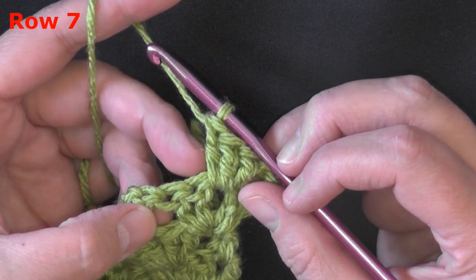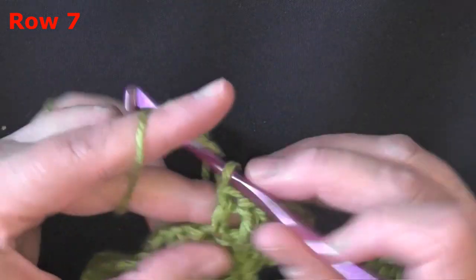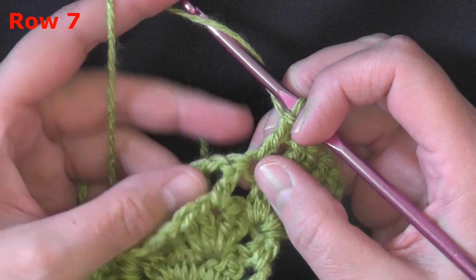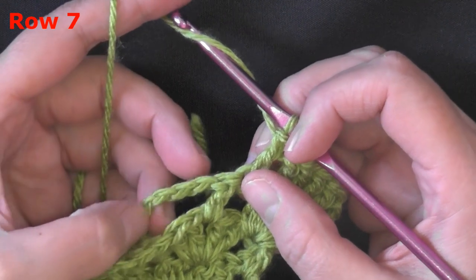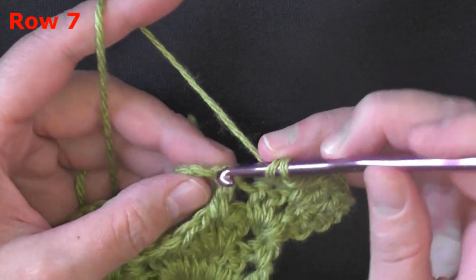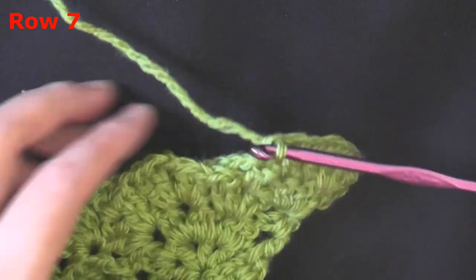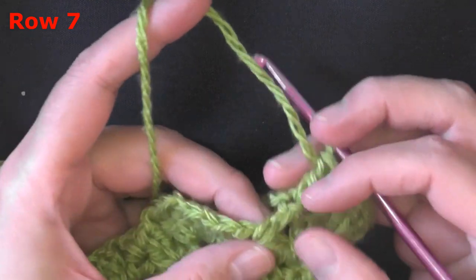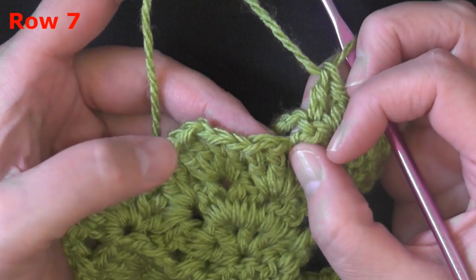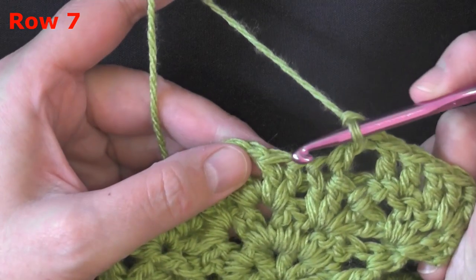Now put a double crochet in your next two stitches, which brings you up to your first anchor stitch. You can see the chain five coming right from this anchor stitch, so you know for a fact that's your anchor stitch. Always use that chain five to help guide you — if you get it wrong it's going to mess up your whole count. Go ahead and create your new anchor stitch by double crocheting in the top.